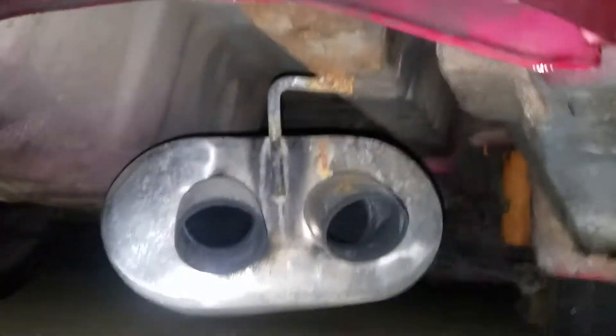Finally fixed the muffler, got it nice and tight up in there. You can't even see it, so it's super low key.